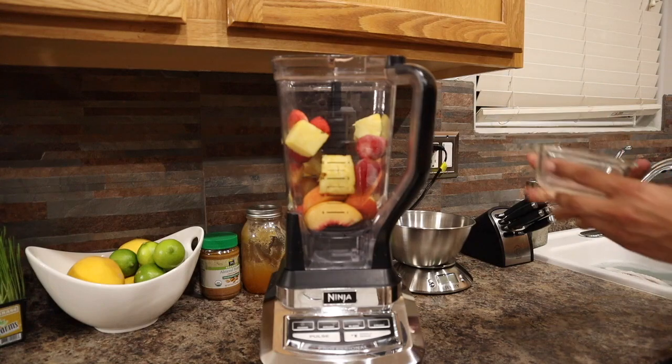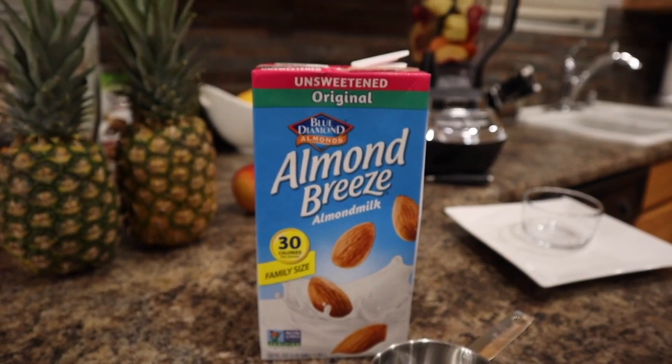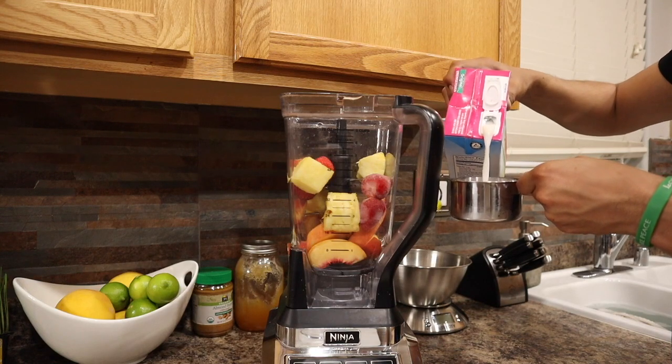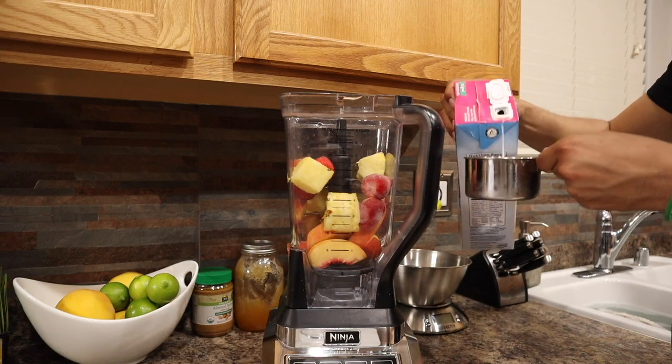Yummy! And lastly, I'm going to add one cup of almond milk. You can also use coconut milk or soy milk, whatever you like the best.